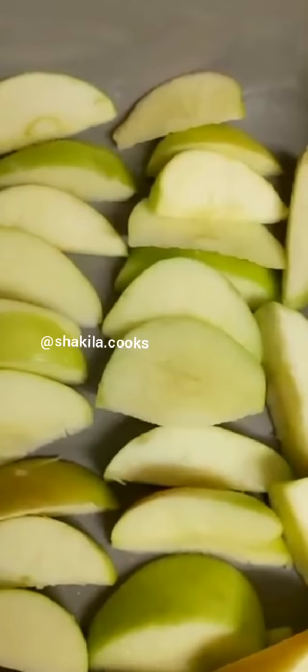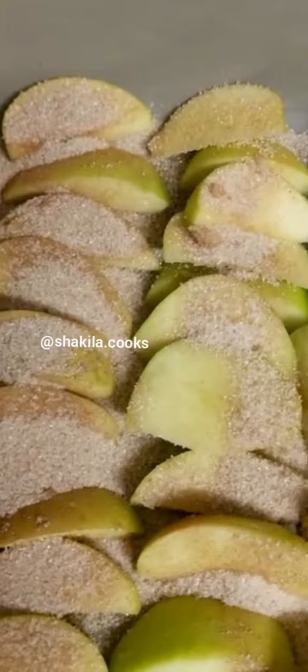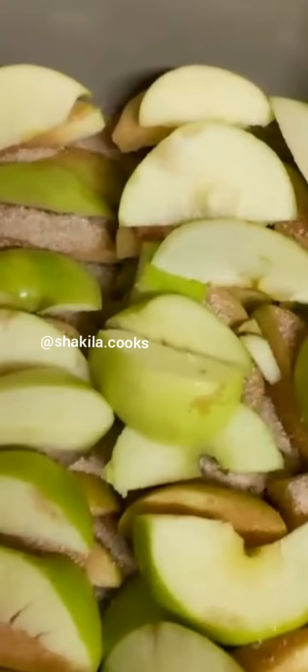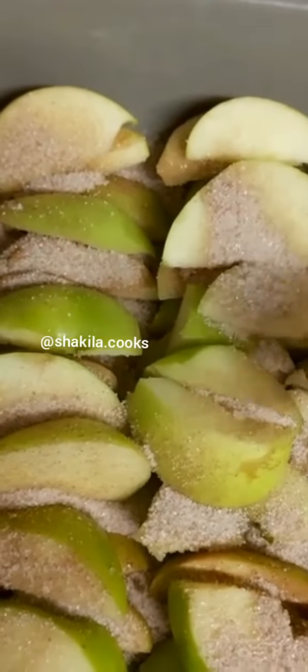Now I'm just going to sprinkle the sugar and the cinnamon over the apples, and then I'm going to put another layer of apples and sprinkle the sugar and cinnamon again.